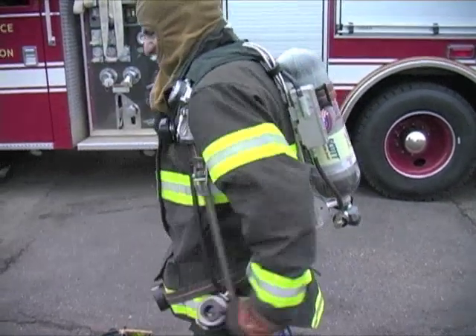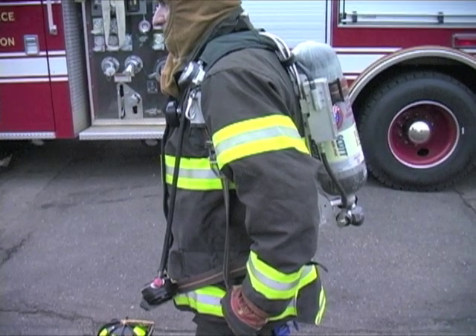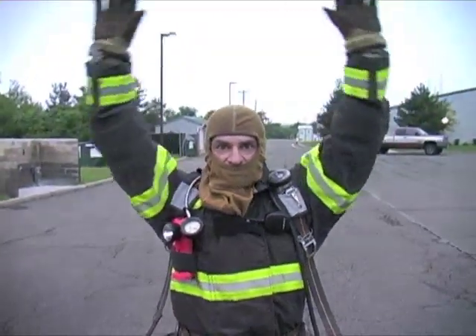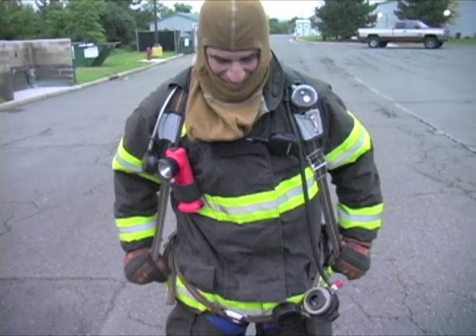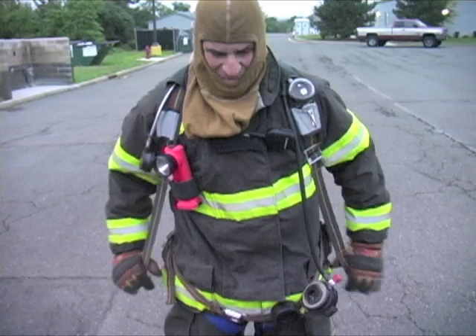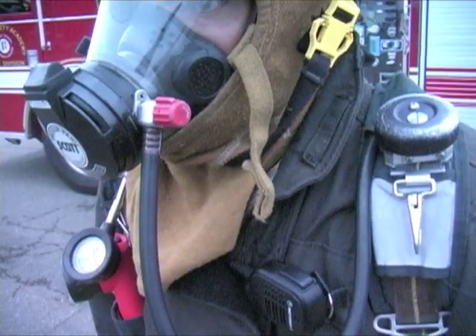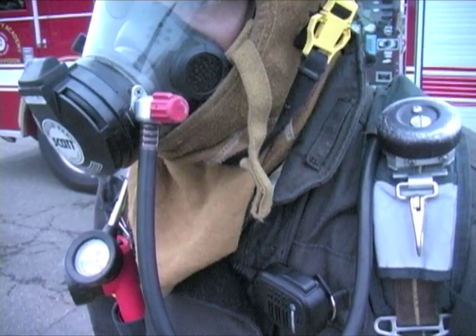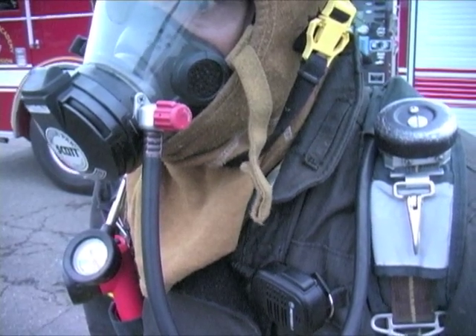The bottle will be loose and tilt back. To correct this, pull the shoulder straps until the bottle meets the wearer's back. The shoulder straps should not be loose and floppy, but have just enough tension to secure the harness to the firefighter without a negative effect on their range of motion. If the shoulder straps are too tight, the unit's weight is transferred from the hips to the shoulders. This will limit your ability to move and decrease your range of motion. The weight transfer will also cause the member to fatigue sooner, causing a rapid depletion of their air supply.